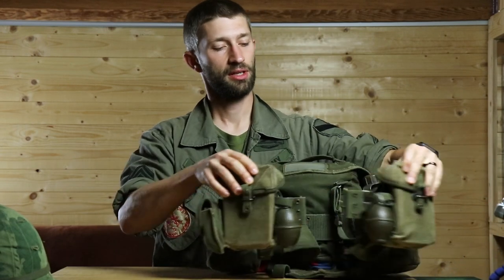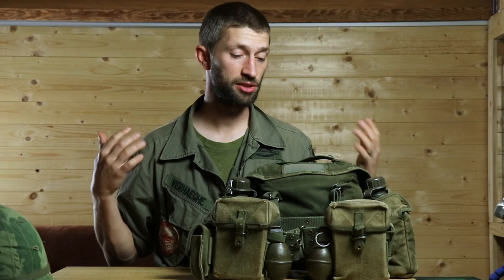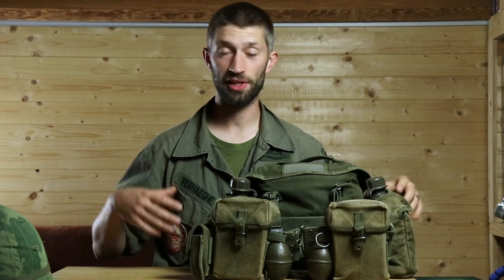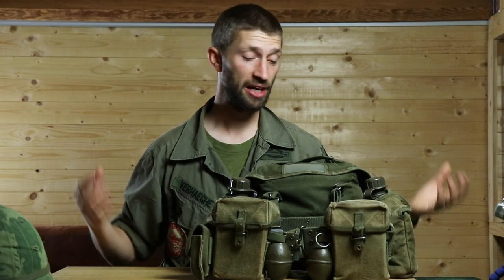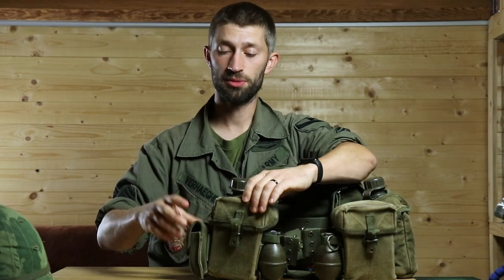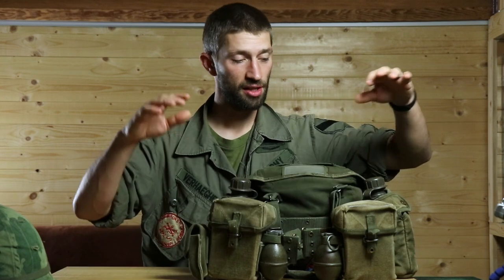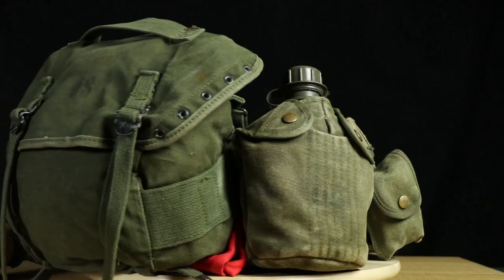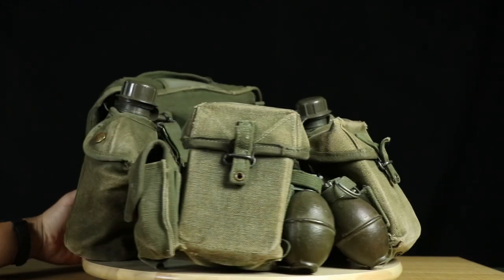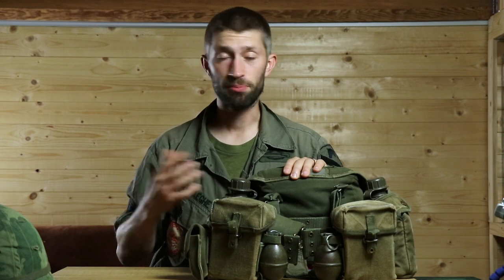Now let's go to the most expensive part of the gear: the webbing. My webbing is made out of a few different parts. Alice gear is a modular system — one of the first — where you can put pouches in different ways and customize it yourself. My webbing is a simple standard one: two ammo pouches at the front with two grenades on the sides, a small compass or medic pouch on the side of the ammo pouches, two canteen covers with plastic canteens, and an M61 butt pack. Everything else is M56.